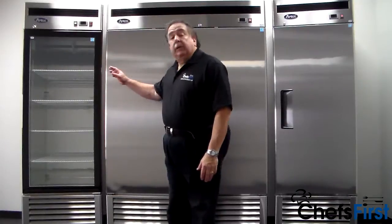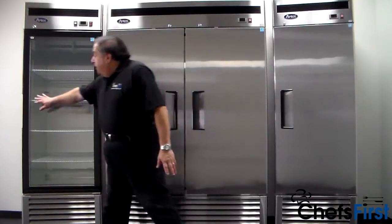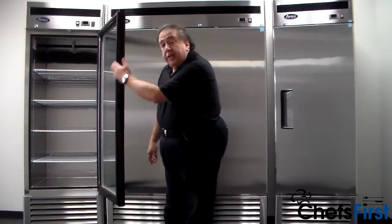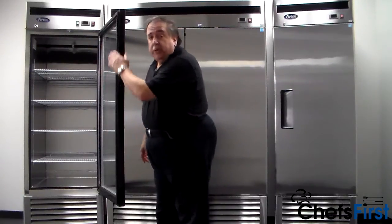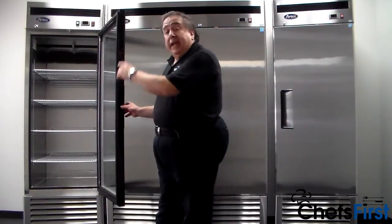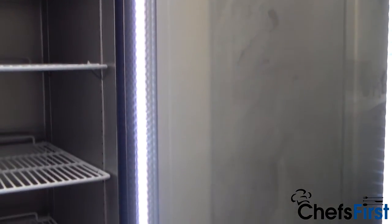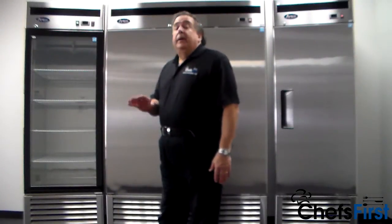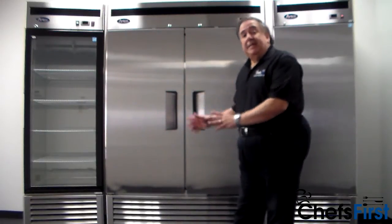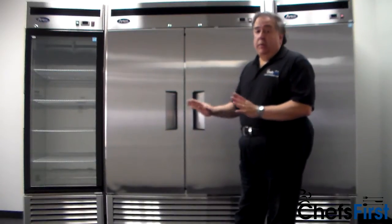We also have a glass door merchandising unit. Same bottom-mount compressor, same stainless steel interior. This has a flush handle on the side and a stay-open door feature, all stainless interior. This has four shelves per door section — all heavy-duty wire shelving, fully adjustable. Once again, it has a door lock. It's tempered glass, so you can see inside — it does a great job of merchandising. These are available in one and two door models, both refrigerator or freezer. All the same great features. This is a great deal — great refrigeration. You've got a two-year parts and labor warranty, plus five years on the compressor for all models.